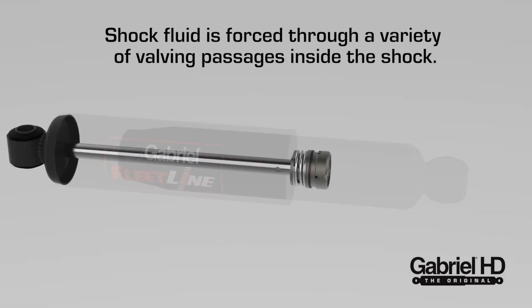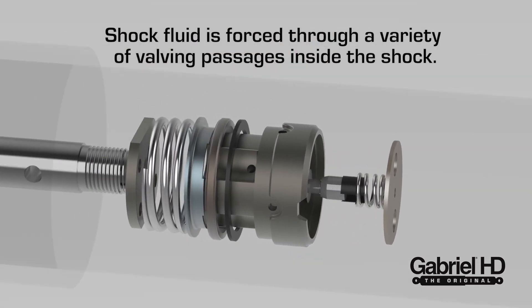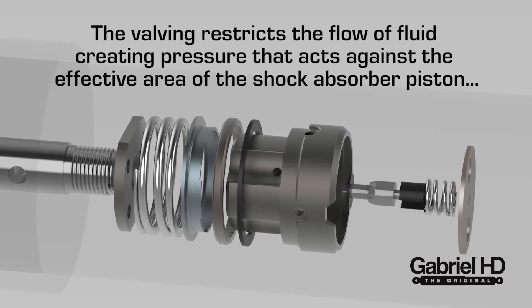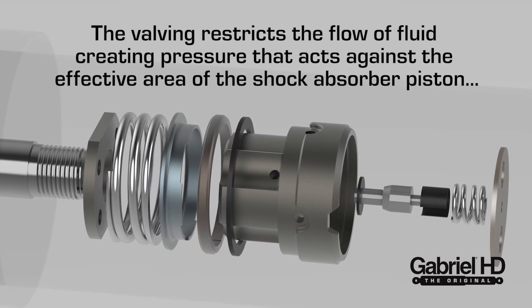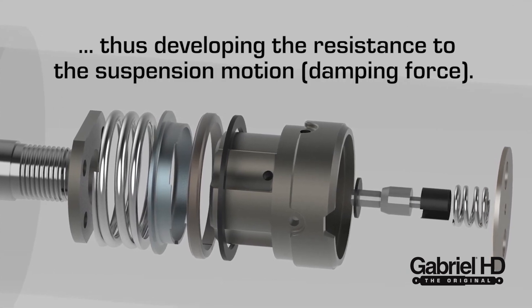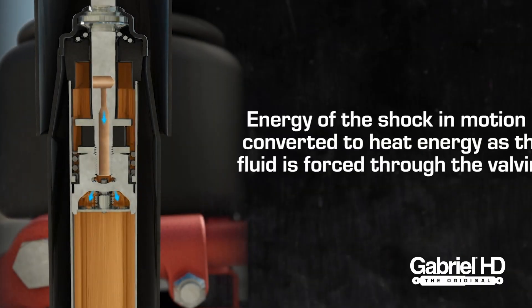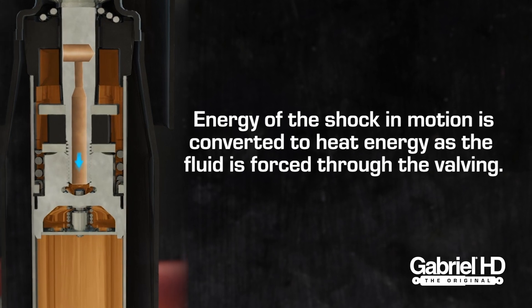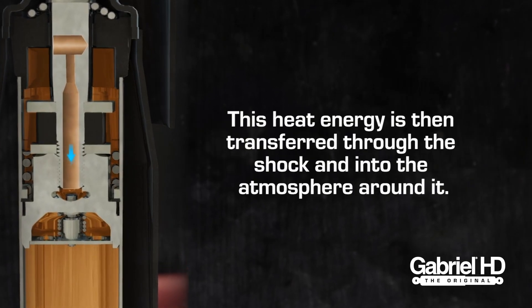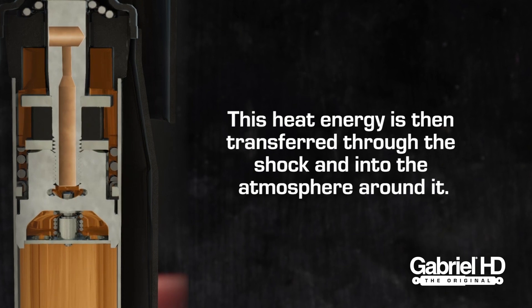Collapsing or extending a shock absorber forces internal shock fluid through a variety of valving passages inside the shock. The valving restricts the flow of fluid, creating pressure that acts against the effective area of the shock absorber piston, thus developing the resistance to the suspension motion or damping force. The energy of the shock in motion due to road inputs is converted to heat energy as the fluid is forced through the valving. This heat energy is transferred through the shock body into the atmosphere around it.